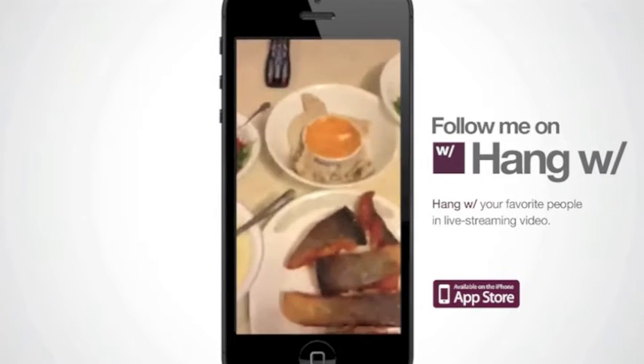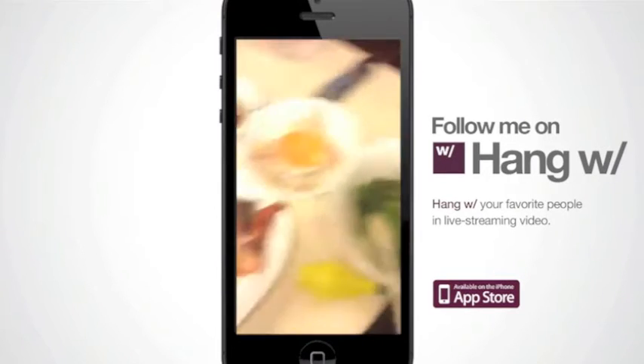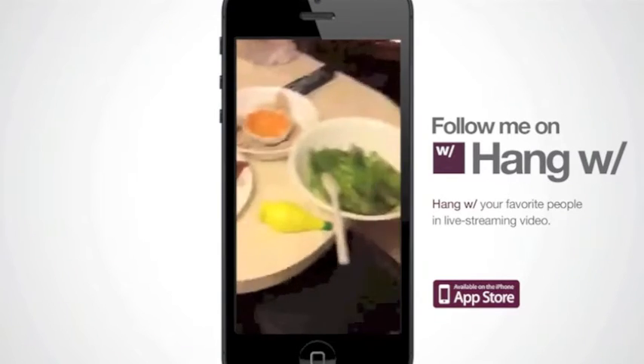Hey, guys! I'm not sure who my one viewer is, but I hope the rest of them come back for the final presentation. What's up, guys? Chef Jessica here. Just finished cooking dinner.